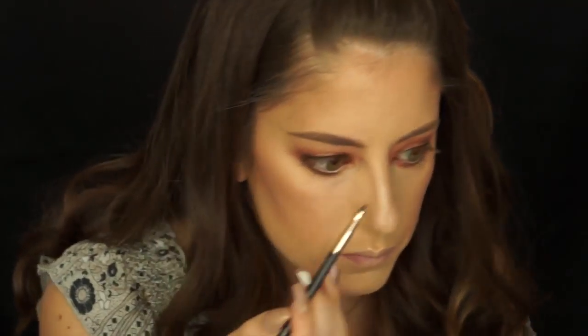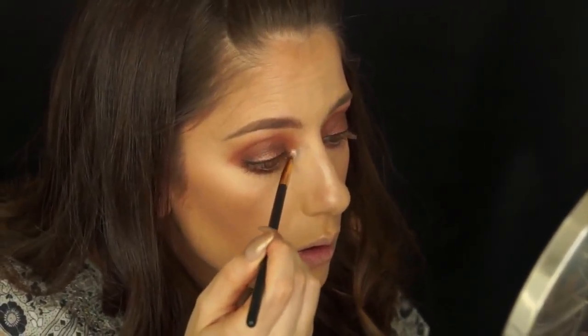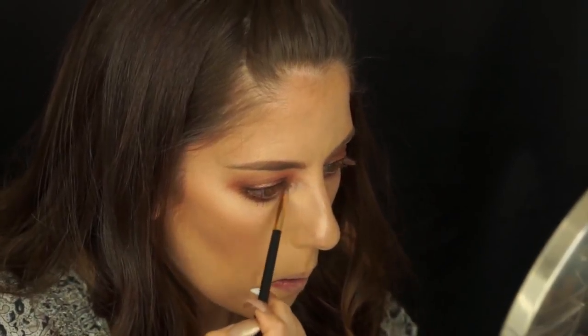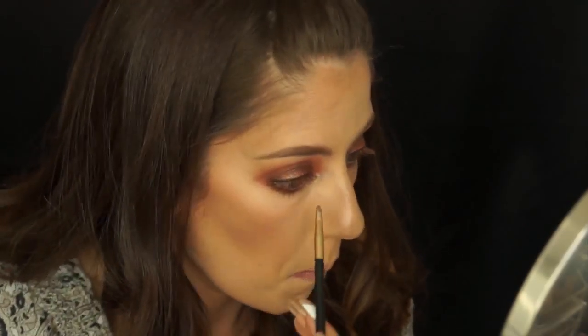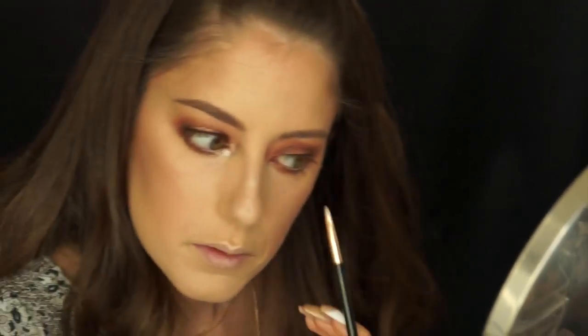Next I'm going to highlight the inner corner of my eye using the Josie Maran liquid eyeshadow in Plié Pink. I'm going to use the smudger brush and put that on the inner corner of my eyes to give a nice highlight. I'm then going to take the ABH So Hollywood highlighter and go over it lightly so it blends nicely, because sometimes liquid eyeshadows can be a bit blatant and harsh.